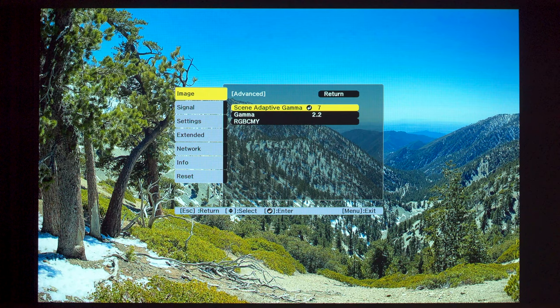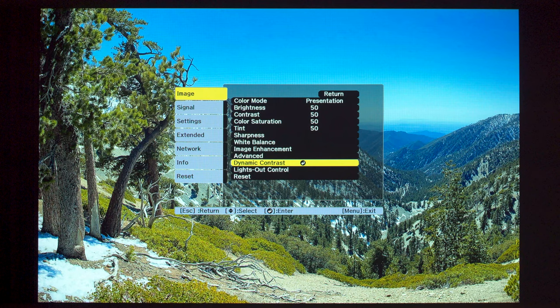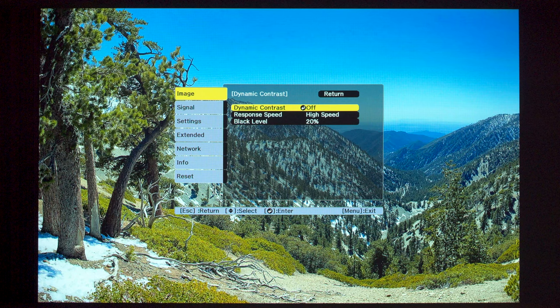Under Advanced, you have the new Scene Adaptive Gamma, which adds additional clarity to dark or very bright parts of an image. And finally, Dynamic Contrast, when turned on, can significantly improve the contrast ratio and make objects in the picture easier to see. However, you have to test it out with your source content, as for some content it is best set to off.